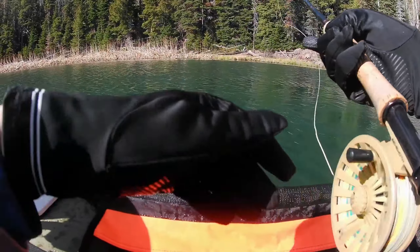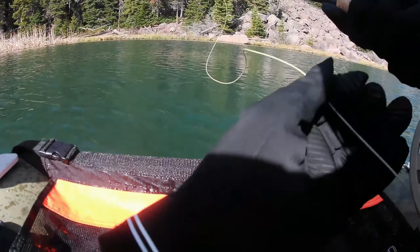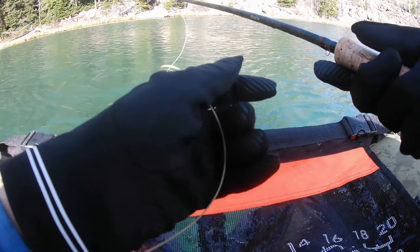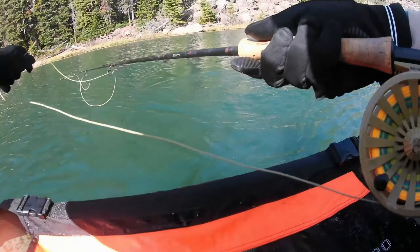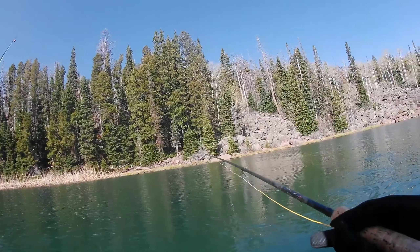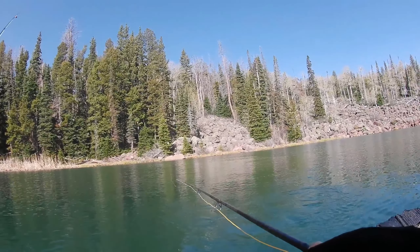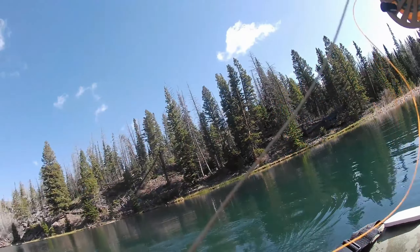That was fun — a chunk and a half! I'm gonna troll around a little bit with my midge tip. I've got a black and red leech as my point fly, an olive zebra demon 2.0 non-balanced as my mid fly, and a chronomid frenchie on top. Didn't get more than 20 feet and I got a pretty solid whack — didn't stick. Solid whack just trolling with the midge tip.